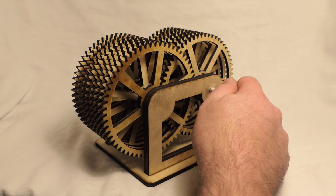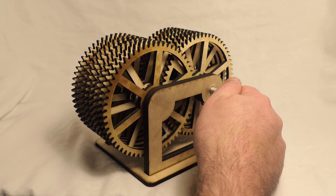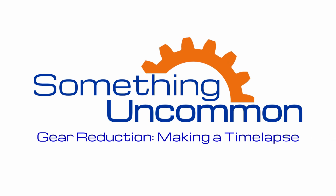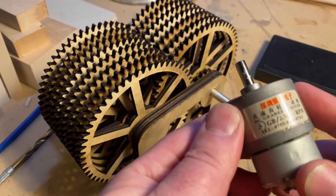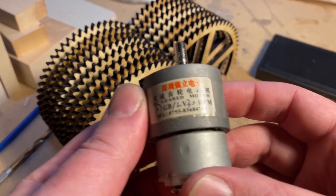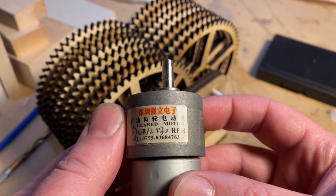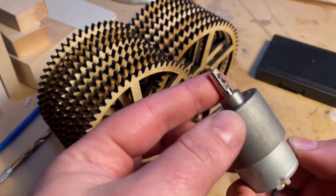I had quite a few comments asking if I could attach a motor to this gear train and make a time-lapse of it running. Hey, why not? To begin, I have this old motor that I purchased quite some time ago. It produces 30 RPMs with 12 volts. I think that'll work perfectly fine for this project.